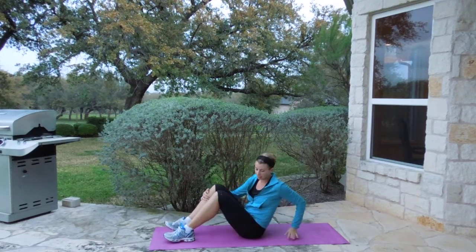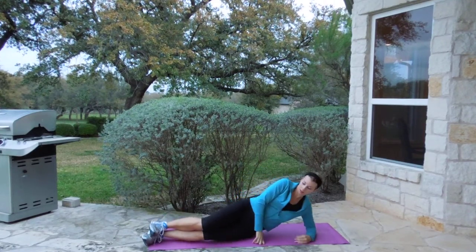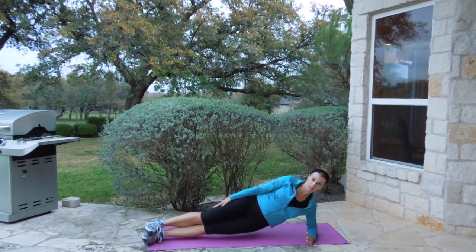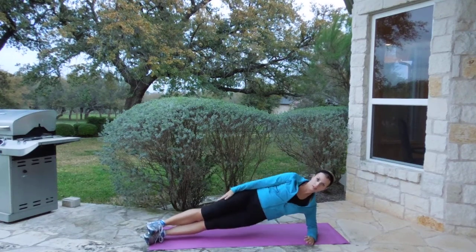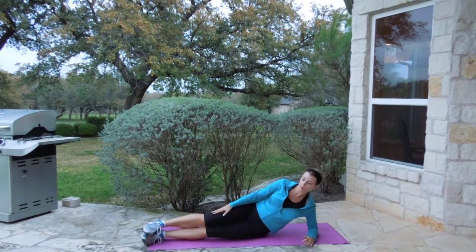Our next move is we're going to do a side lift. This is for one minute — up and down, and up. That's move number five.